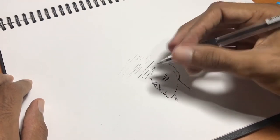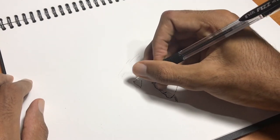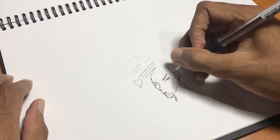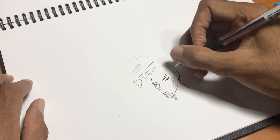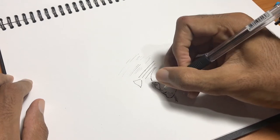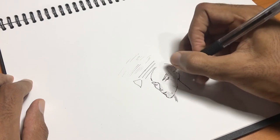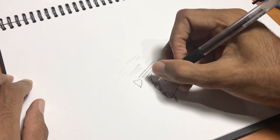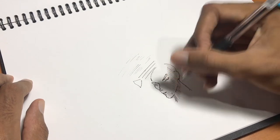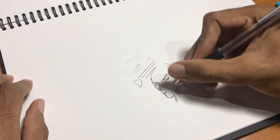Say if there's a light source coming from one direction, you can use the lighter lines as a way of showing light or using it for shading. So that's something else you can do with this variation of line weight.